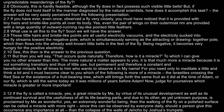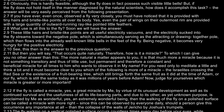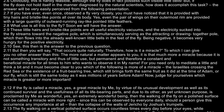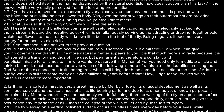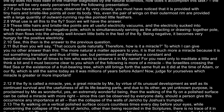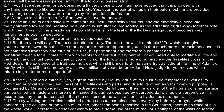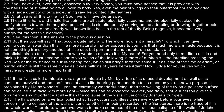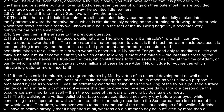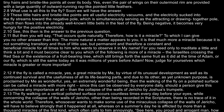But then you will say, "That occurs quite naturally. Therefore, how is it a miracle?" To which I can give you no other answer than this: the more natural a matter appears to you, it is that much more a miracle, because it is not something transitory, and thus of little use, but permanent, and therefore a constant and beneficial miracle for all times, to him who wants to observe it in my name.